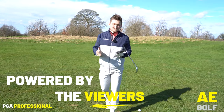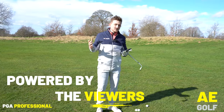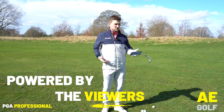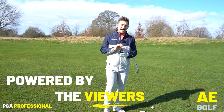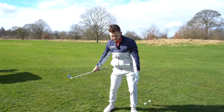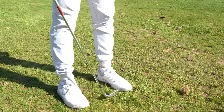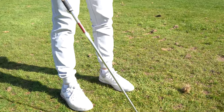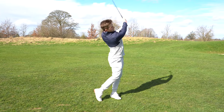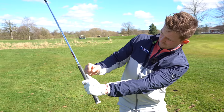Hi, I'm Alex, PJ Gold Professional. Welcome to the channel. Half shots are a killer - we knife them, we chunk them, we don't seem to quite get them right. We all want to avoid them, don't we - we lay off a bit further back. But after applying this, I can guarantee you will hit the half shots of your life.